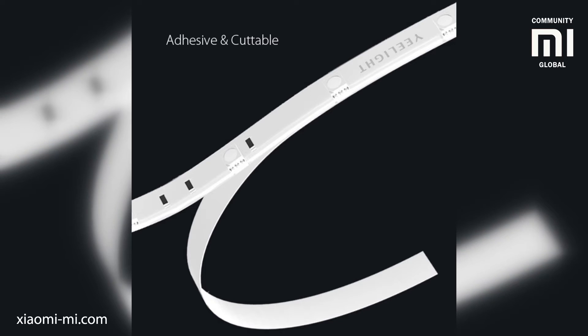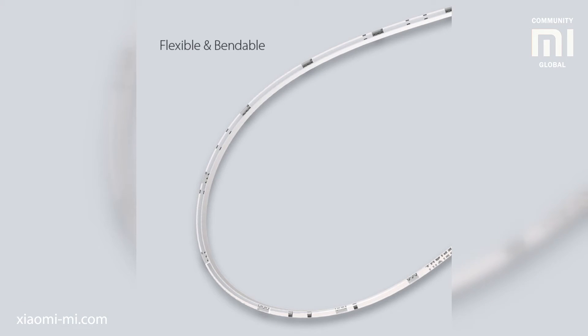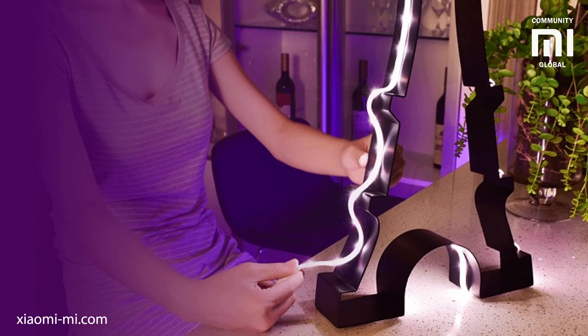On the back the strip has an adhesive layer so you can immediately stick the strip with no additional tools required. The 3M company is responsible for this part, and they know how to make stuff stick together. Also the strip is designed to be very flexible, so you can stick it around the curves of objects to make the light take the form you want.